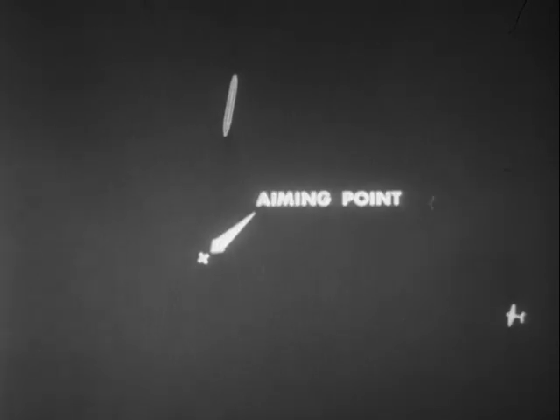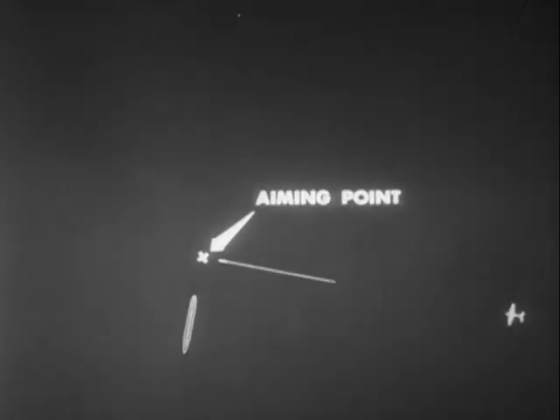A torpedo pilot may in general drop and hit within a wide band of ranges. But if the range is too long, the torpedo water run will be longer than desired, and the average torpedo speed will be consequently slower, so that the torpedo may pass astern of the target.